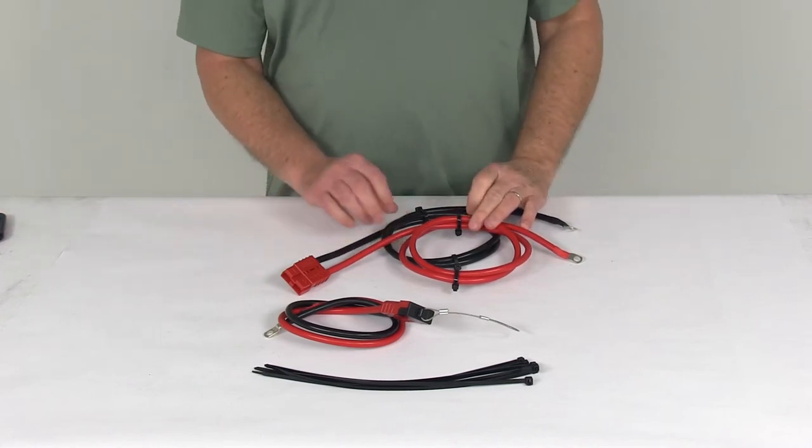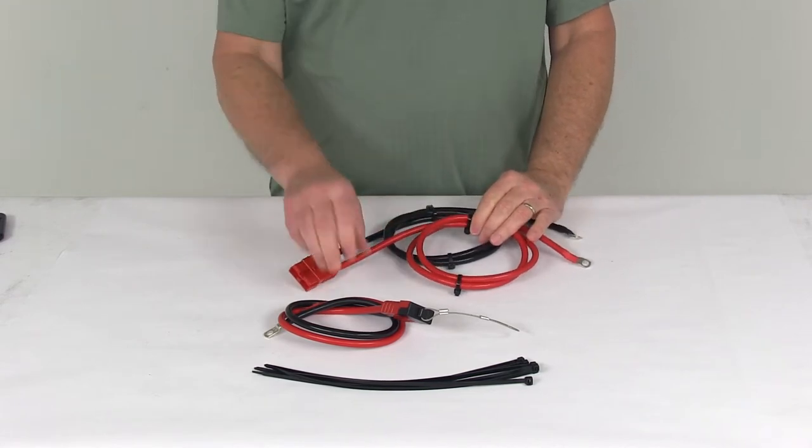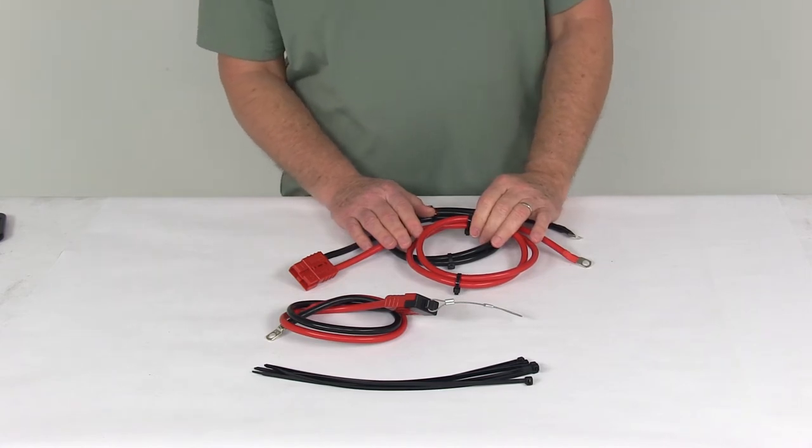Today we're going to take a look at the Bulldog Winch wiring kit for ATV and UTV winches. It comes with the 48 inch long power lead and a 20 inch long motor lead. This ATV and UTV mounting kit connects your winch to the vehicle's battery.